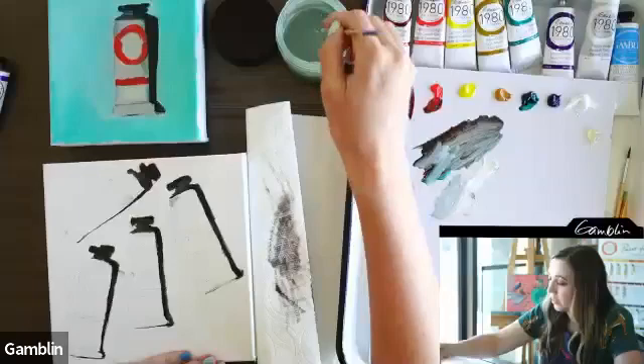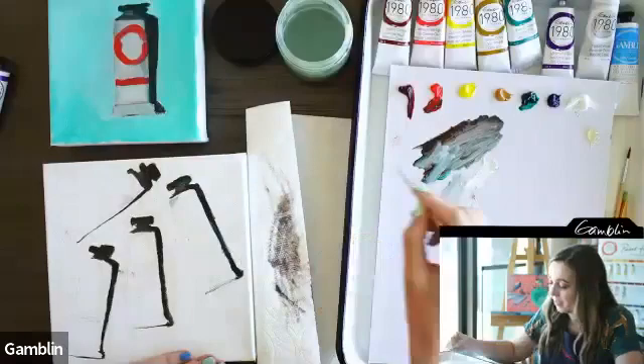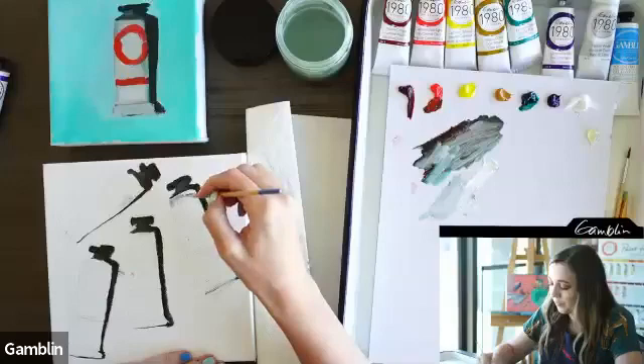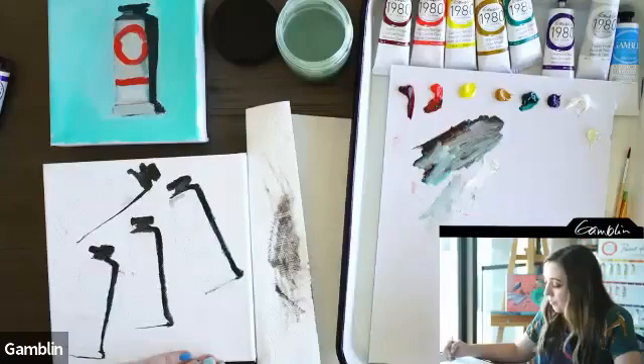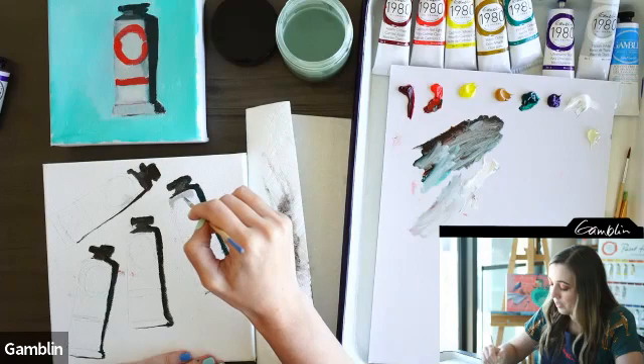For anyone wondering: that little jar Erica is using to clean the brush has Gamsol in it. You don't have to use it — you could wipe with a towel — but Gamsol does a great job of quickly removing color you don't want from the brush. Having a clean brush keeps your colors from getting muddy and makes color mixing easier.